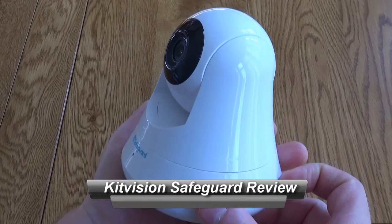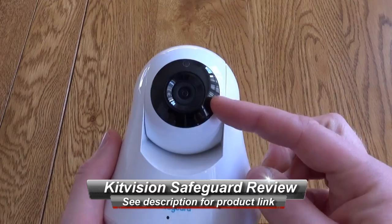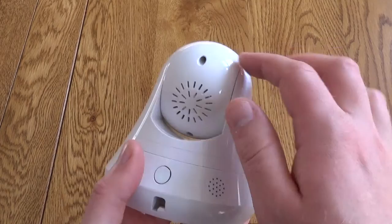Hello, this is a very quick look at the KitVision Safeguard 360 HD Indoor Wireless Home Security System. This is a Wi-Fi enabled camera and it's finished really nicely — white glossy plastic with just black around the lens.